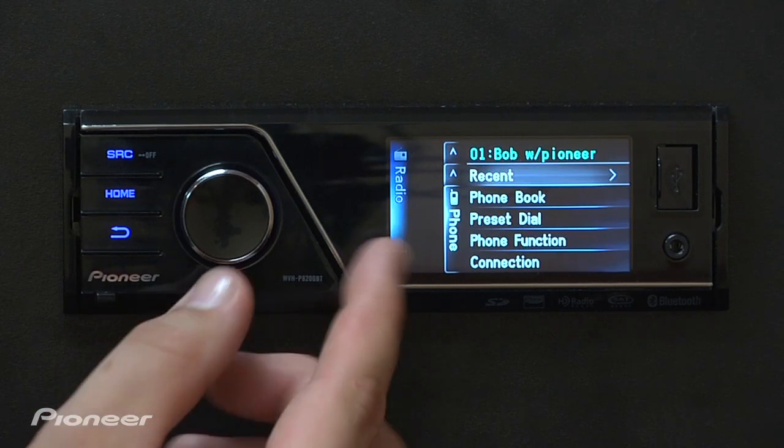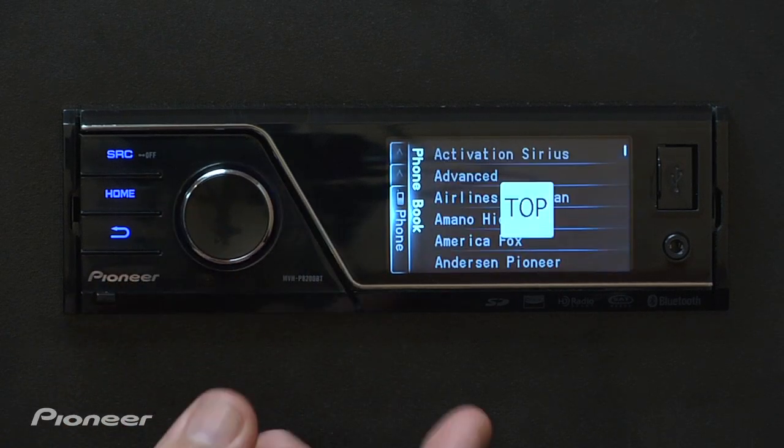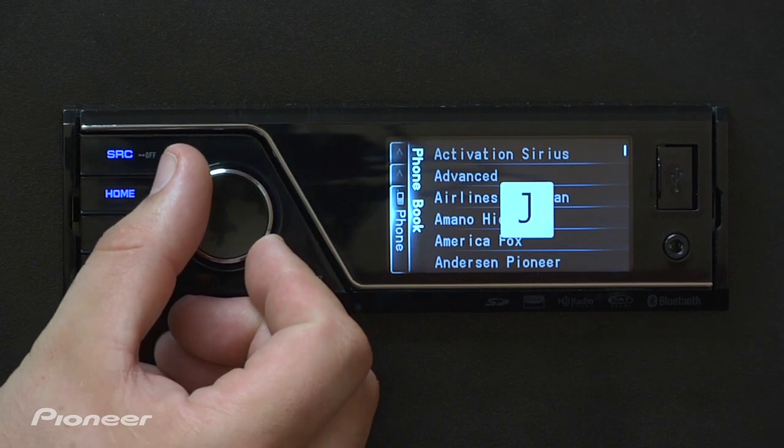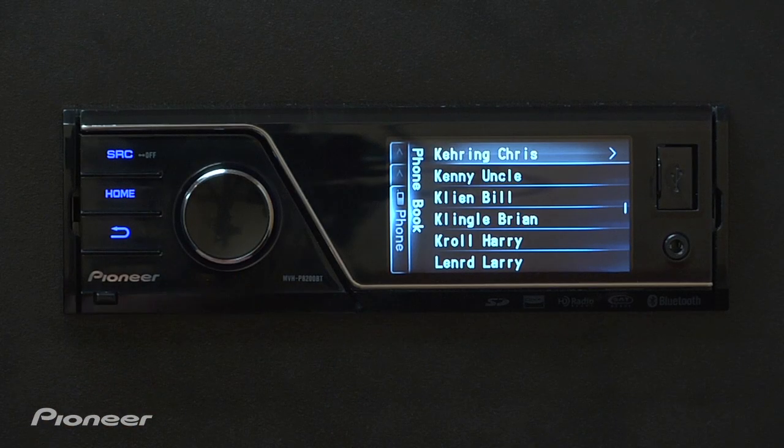Press the back button. From here we can access the phone book. The phone book is pretty simple and easy to use — you just use the seven-way rotary commander to scroll through the alphabet, find somebody that you want to call, like K, and then access the phone book right from your phone.